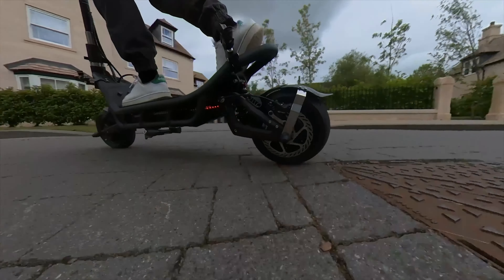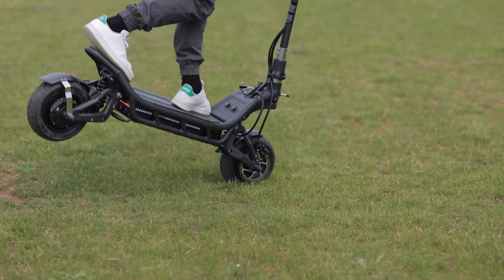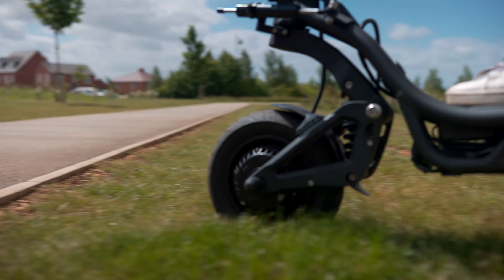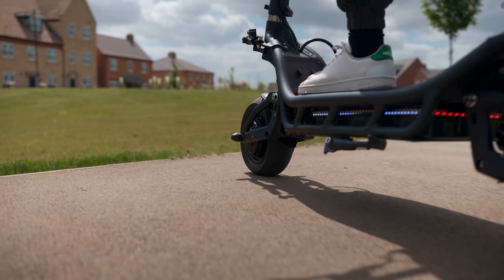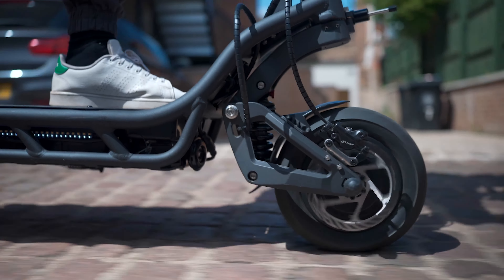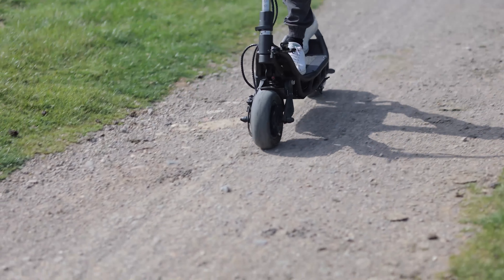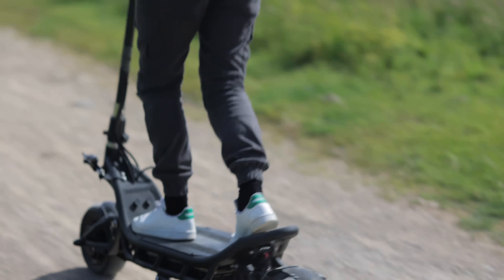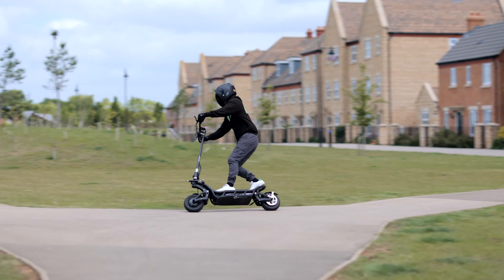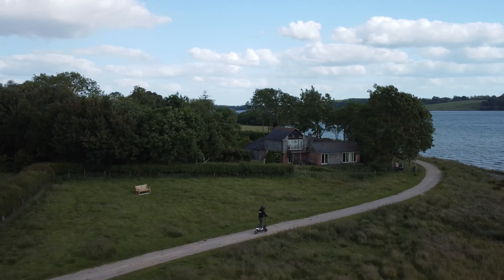It's almost implausible for a scooter of this power and build quality to be available at this price, yet here we are, and I haven't even acknowledged the imperious ride quality. Armed with industry-leading KKE hydraulic suspension, the Burn-E 2 has the best ride quality of any scooter that we have ever tested — from budget to ultra-performance, fast to long-range, street to off-road, and everything in between. I've reviewed every type of electric scooter, and the Nami Burn-E 2 just took the crown as my all-time favorite.